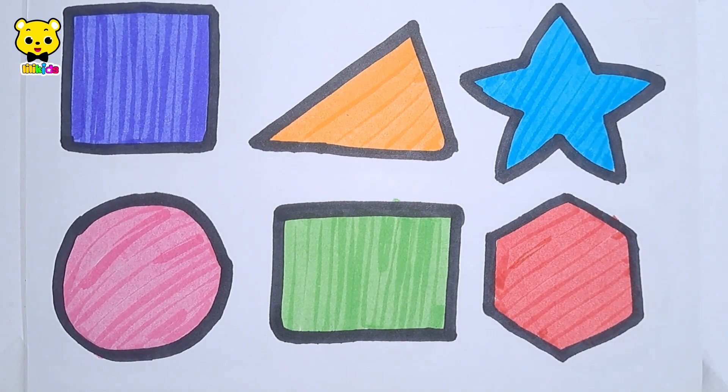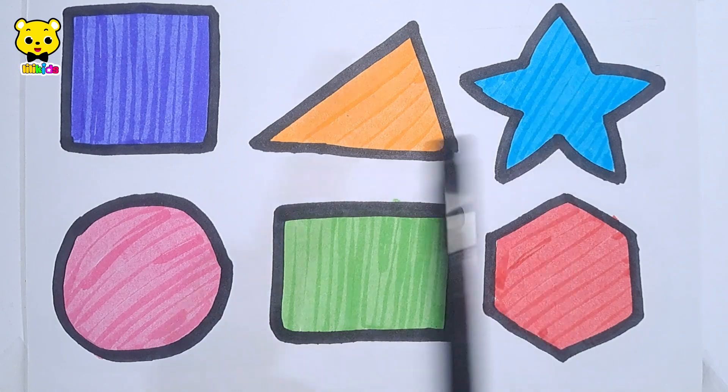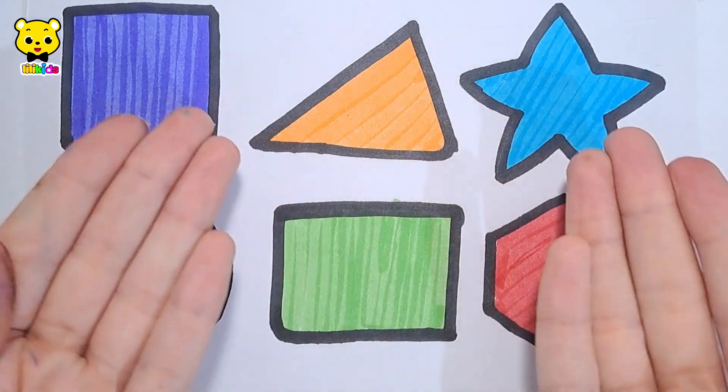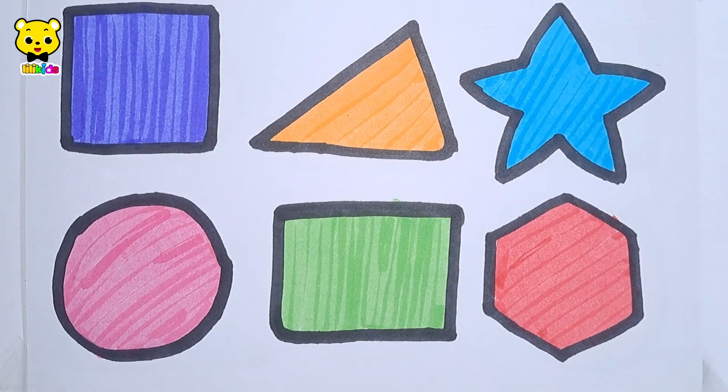Hexagon, square, triangle, star, circle, rectangle, hexagon. Thanks for watching, please like the video and subscribe. Bye bye!